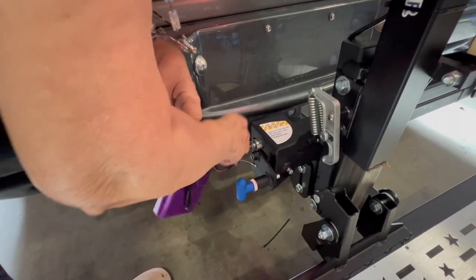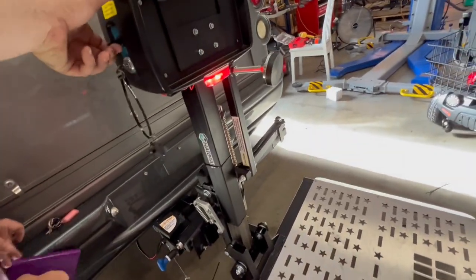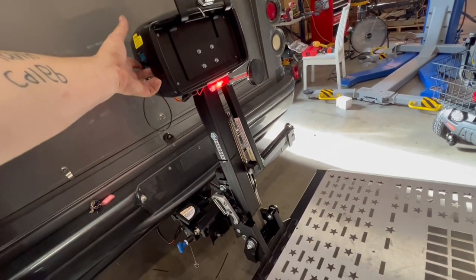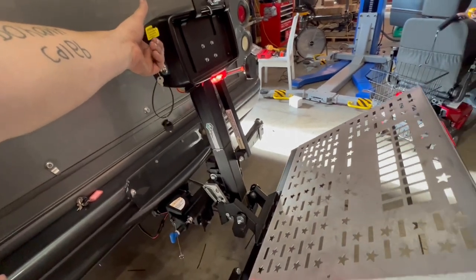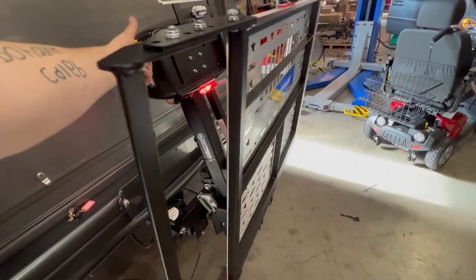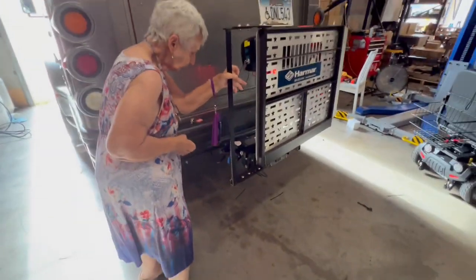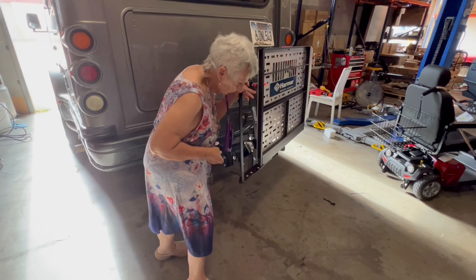So you pull the pin. Watch your leg. Then all I have to do is lock it over.